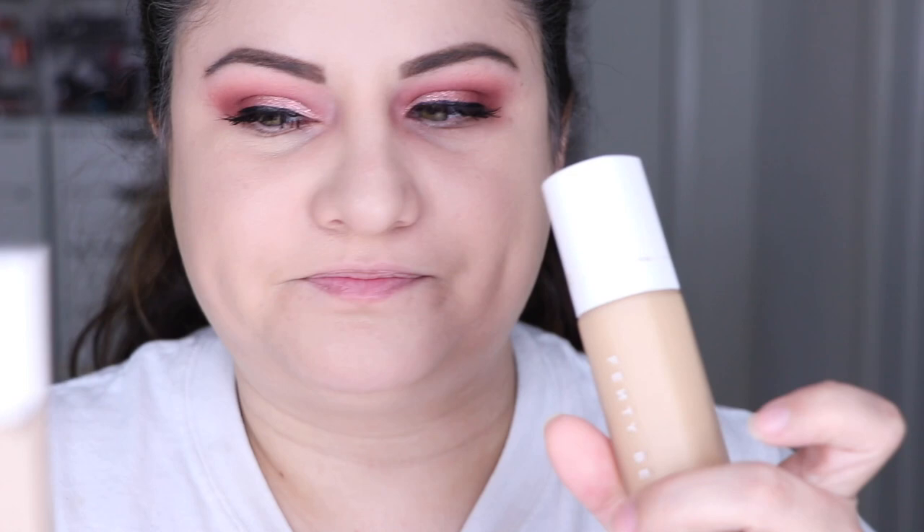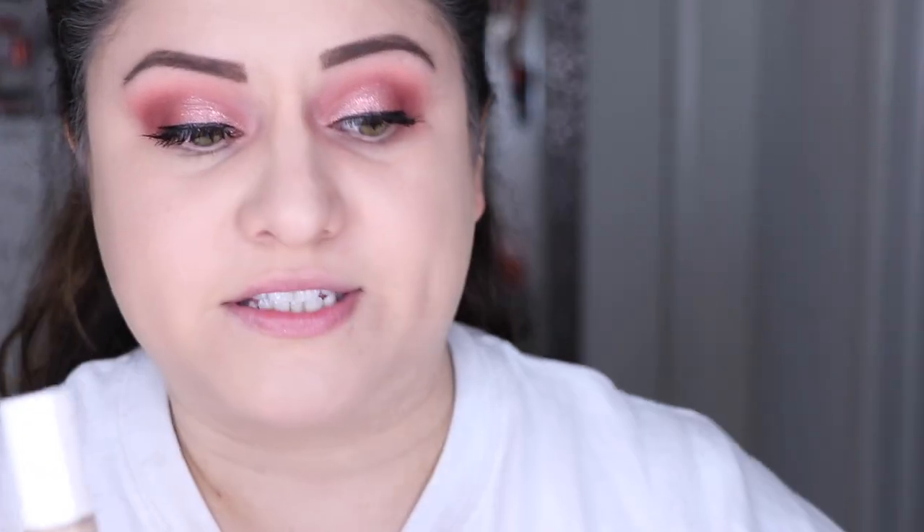Let me zoom you guys in and show you — it's so cute, I love their packaging. I love that it's like the same bottle as the primer. This doesn't feel like glass, though. This feels like a nice acrylic plastic, but it looks the same as the foundation. The foundation is glass. It just looks super cute.